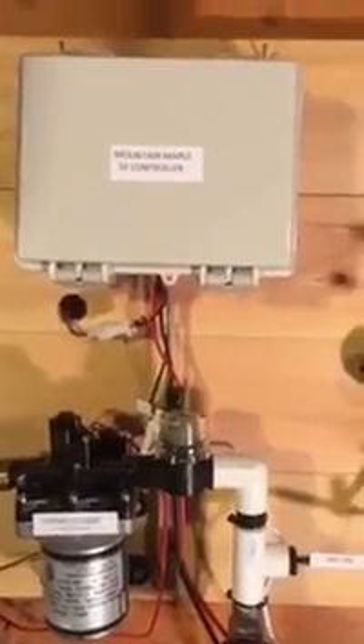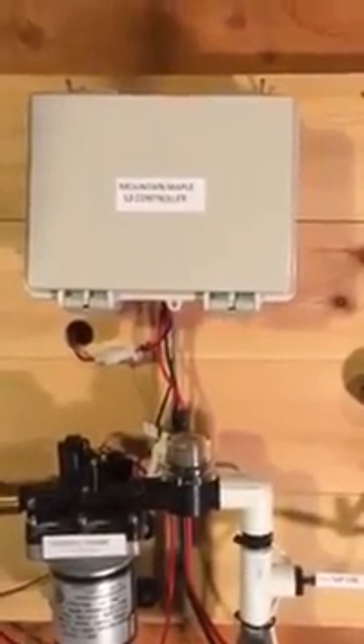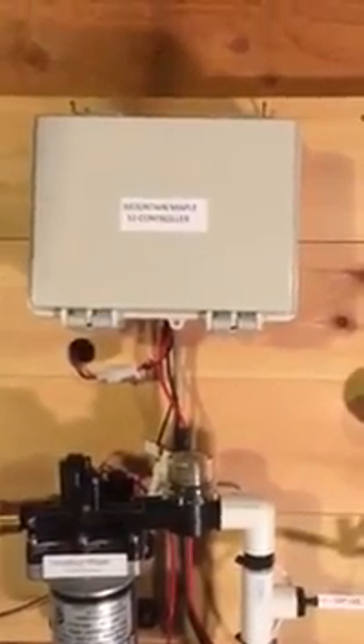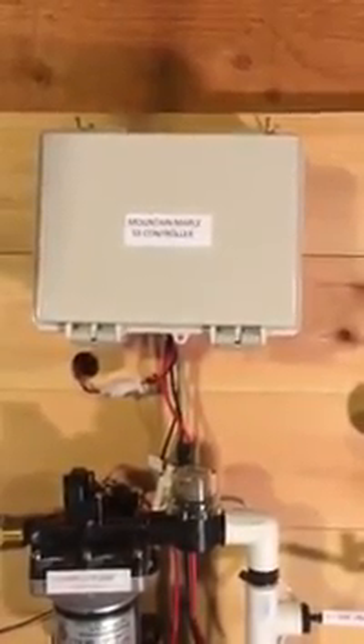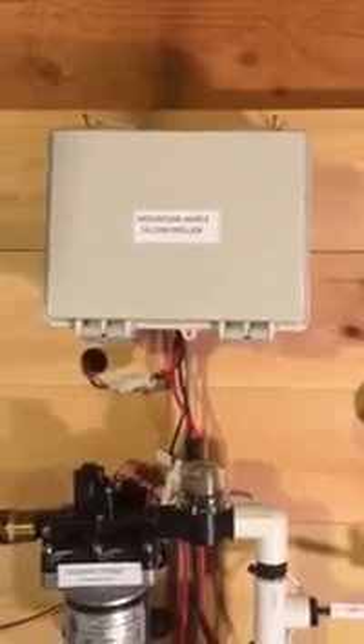Hello, this is Dave with Mountain Maple. Welcome to our second video on the Mountain Maple Smart Sap Sucker Unit, or S3 for short. Today we're going to simulate how the S3 operates in normal day-to-day operation on a maple sap line.